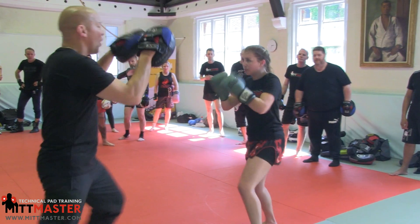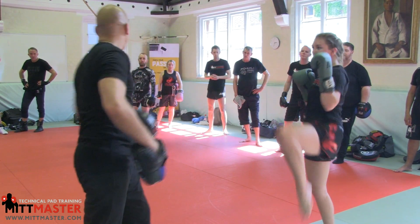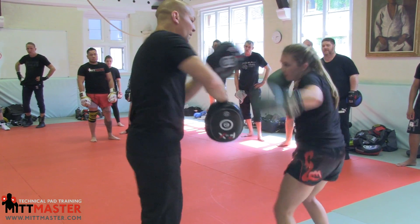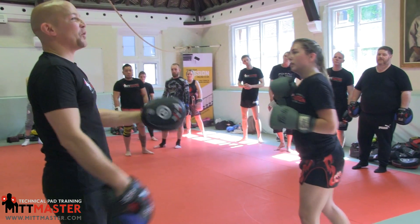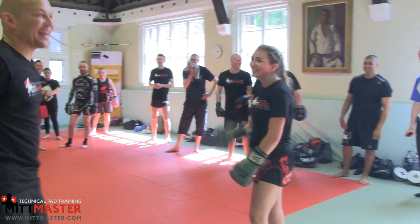Kickboxing — double flip kick: one, two, slip, cross, rip, cross, rip, cross, rip, cross, cross — same pad position, same as the body hook, just done in a kicking variation. And in MMA, some sort of body lock — just give him a hug, something like that, whatever you like.